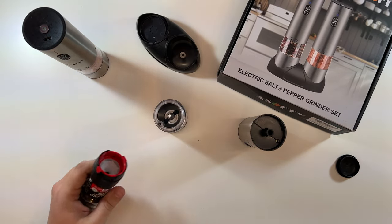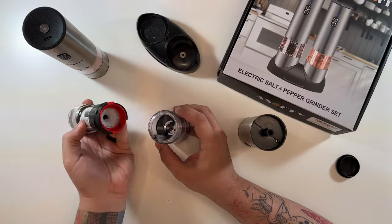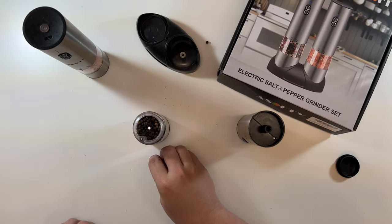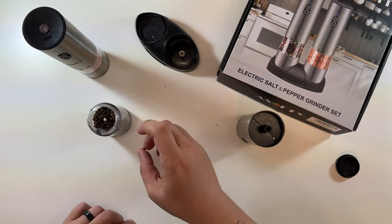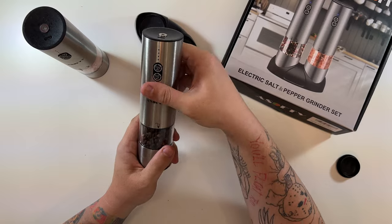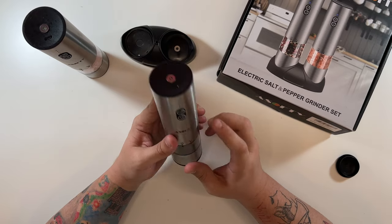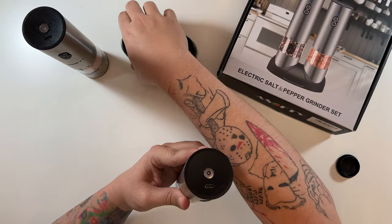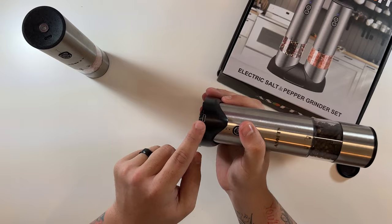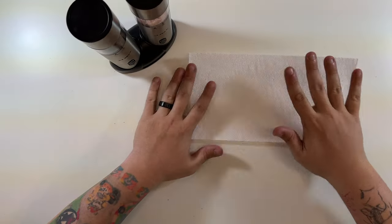The peppercorns don't fit through the hole initially, so it takes a bit of time to get them in. Once it's full enough, line up your mark with the unlock position and twist to lock — pepper is in. The grinders charge through a magnetic base on the bottom that clips on, with a USB-C cable plugged into the wall. You can also plug a cable directly into each grinder if needed.